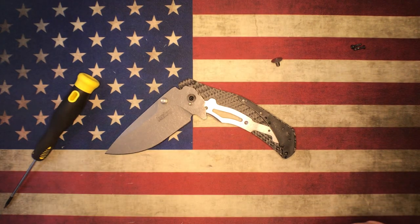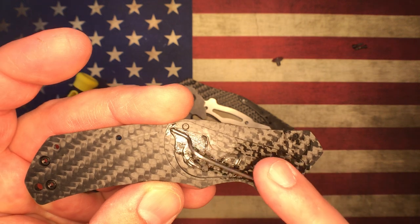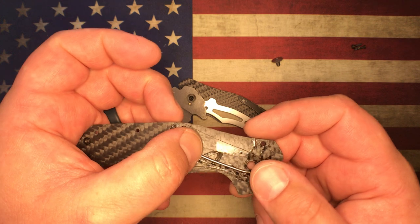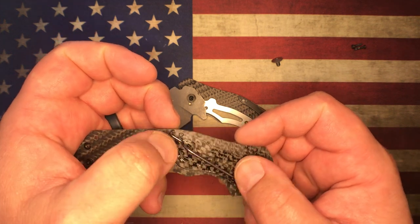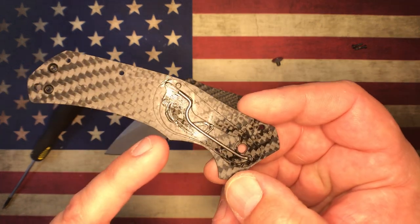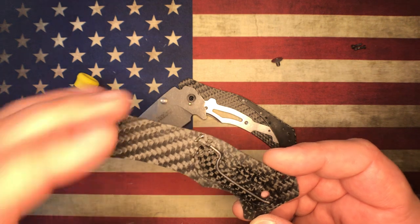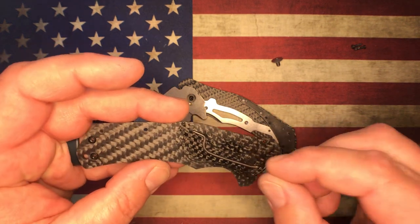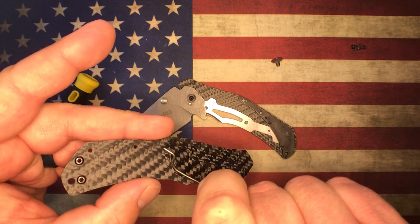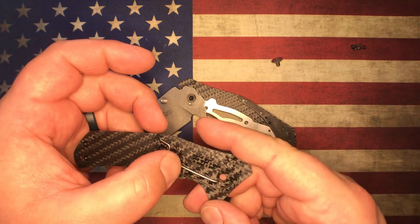Setting this plate off to the side — as the SpeedSafe bar goes back and forth, it gets bent in such a way that it creates that tension on the blade. They do put some thick grease inside here, and you definitely want that in there. If not, this torsion bar will rattle around inside the knife — so definitely keep that grease in there, just an FYI.